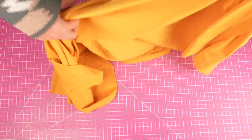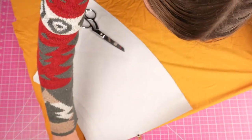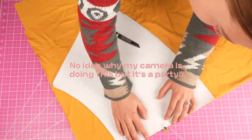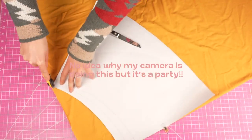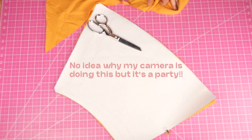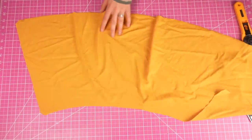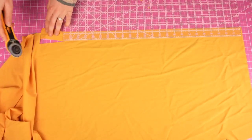Moving on to cutting our pieces — you're going to notice right away that the pattern says to cut on the fold. Basically, we're going to fold our fabric in half and cut through two layers at once. Align the pattern where it says cut on the fold alongside the folded edge of the fabric, then cut along every edge except where the fold is. Once finished, you'll have a nice symmetrical piece. The last thing to cut is a strap, and measurements for that are included inside the pattern.